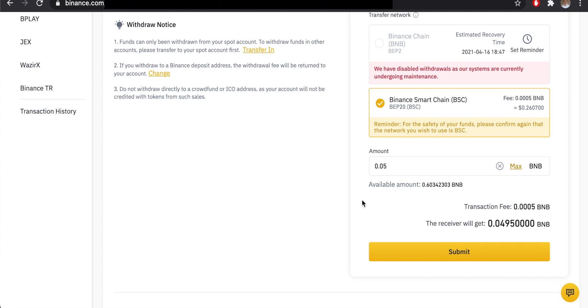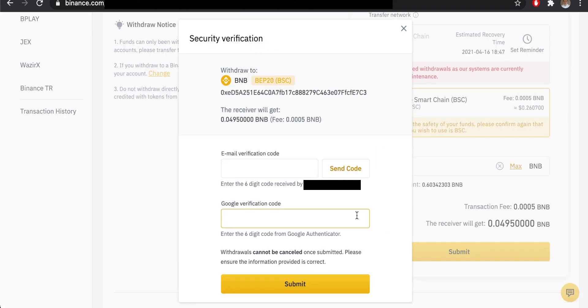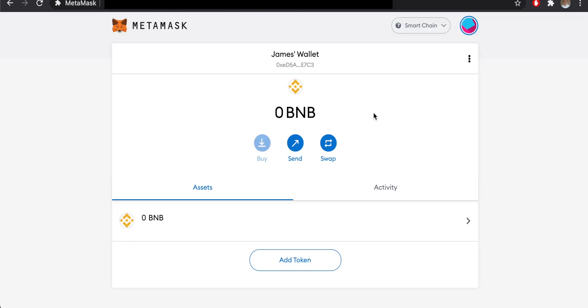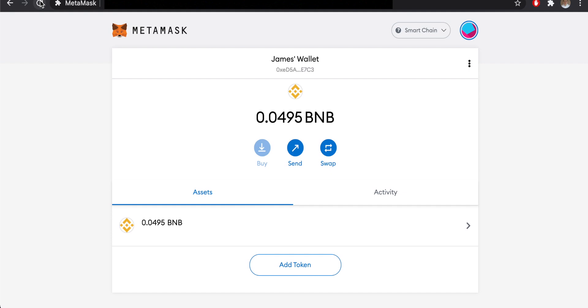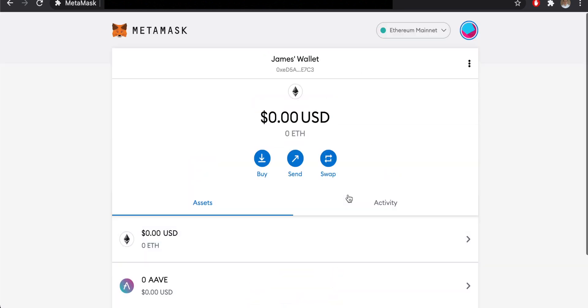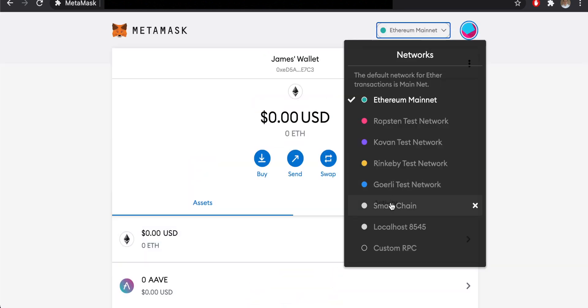Confirm you are familiar with Binance Smart Chain and that it supports deposits and withdrawals of BEP-20 tokens, then click Submit. I'm sending 0.05 BNB — you'll see the transaction fee and the amount the receiver will get. After submitting, confirm via email and two-factor authentication if you have it. Within a couple of minutes, the transaction should land in your MetaMask wallet, showing as BNB.